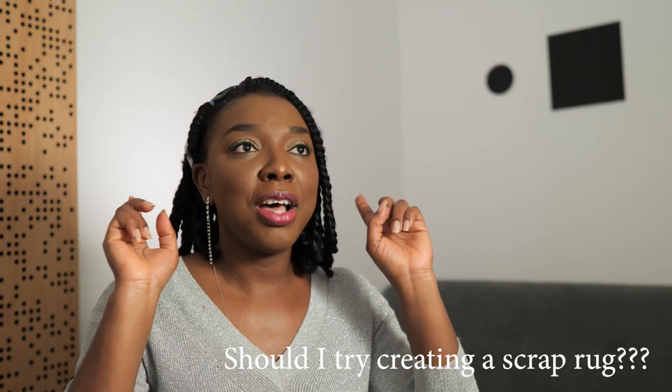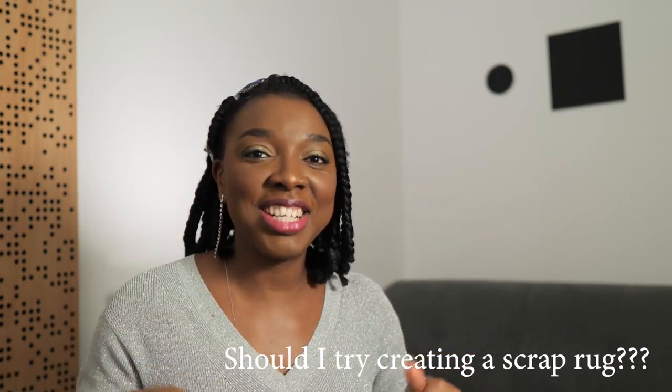I'm really curious to try that out — I know it's going to take lots of hours, but if you want me to try making a scrap rug, make sure to let me know in the comment section down below.